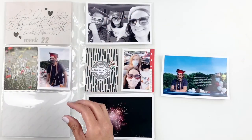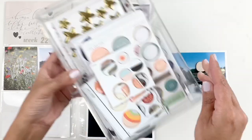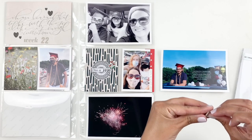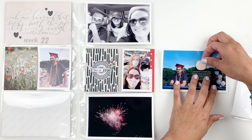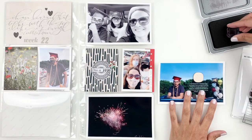Moving on, I had journaled on this photo of my son. He spent most of the drive-in from the sunroof of my car so I journaled about that, and I added a little chipboard and I'm going to stamp the graduation cap right in the center.